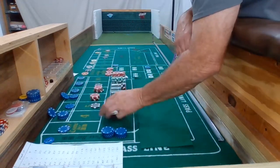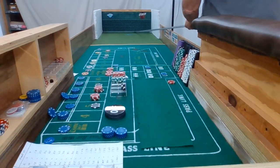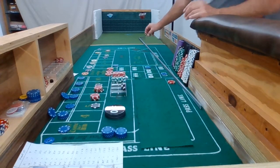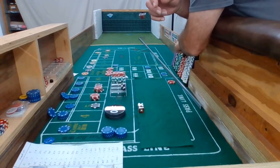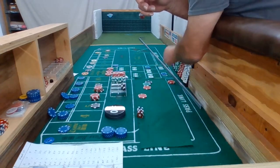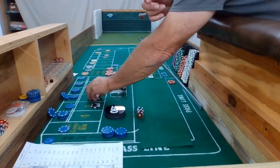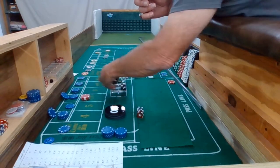Point hit. One of these days I'm going to make enough money to buy me a new table. Alright, hard 8 — marked it already. We got $10 for our pass line and $140. I'm going to take another $40. Alright, these bets are coming down now. That was my second hit.